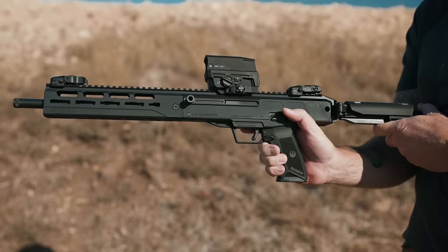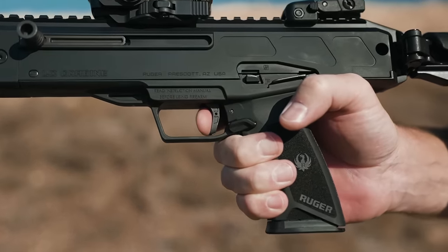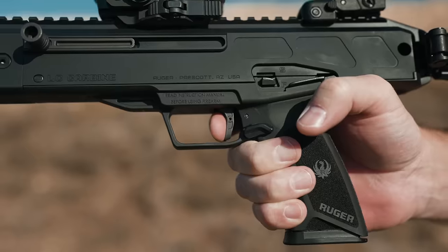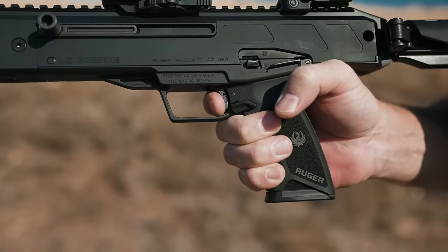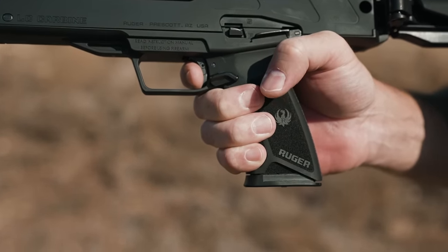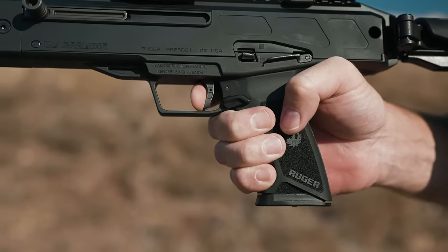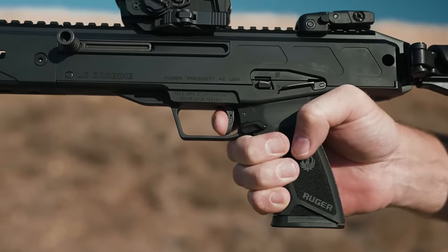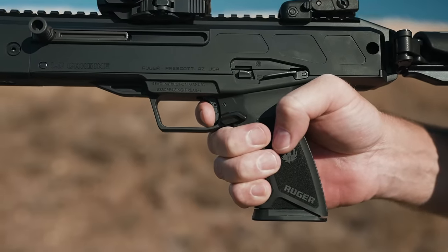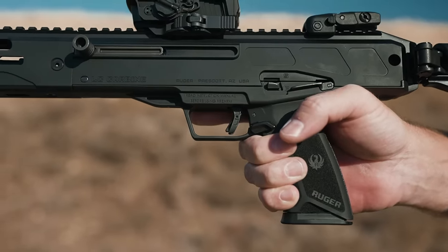Let's talk about the trigger. There's a little bit of build-up before you hit a wall, and then I'll break the shot. Trigger reset goes out a little ways, and there's a soft click that you can also feel. Breaking the shot again — it's a pretty good trigger.